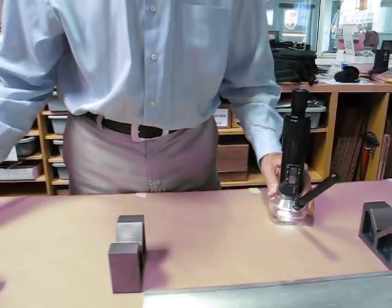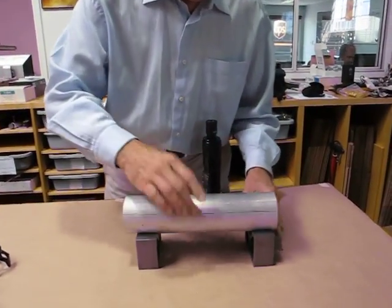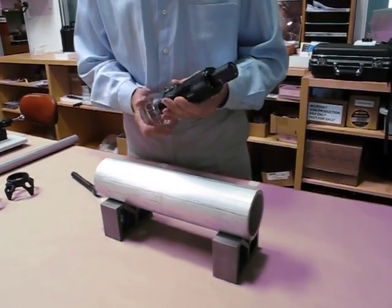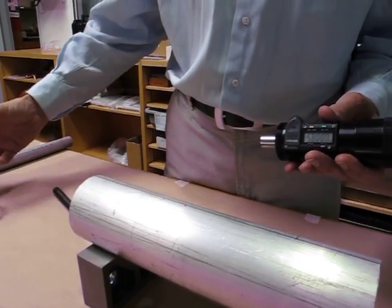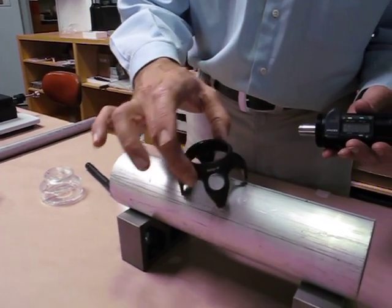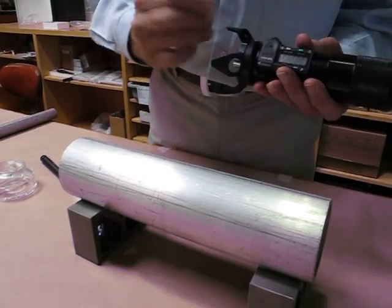So I measured a four thousandths defect on that shaft. Now we'll change to a larger diameter. For that, I'll use the four-leg base because the V is only designed for narrower or smaller diameter shafts. So with the four-leg base, we can rest very nicely on this. We'll attach that.